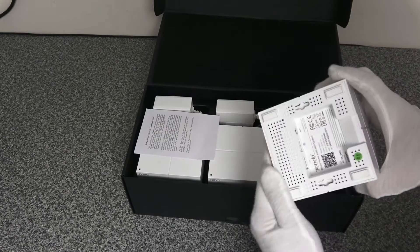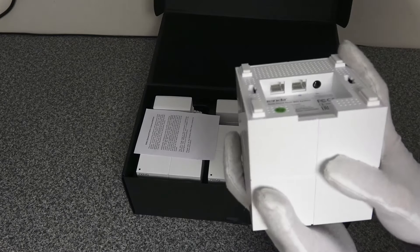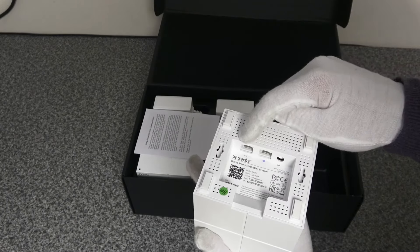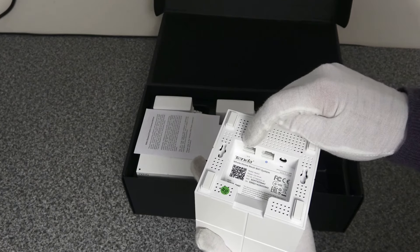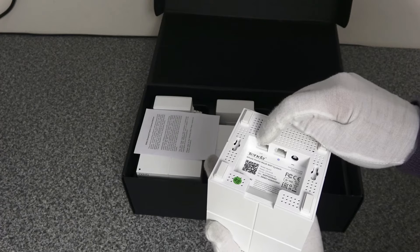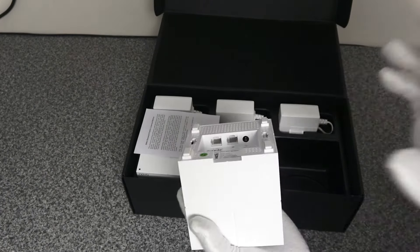Physically plugging your Sky box into the LAN port of your Tenda Nova unit will give it that stability. If this unit is acting as a node, all of your devices would plug in through the LAN port. You can connect a network switch into that LAN port for additional cabled devices, but I would recommend only connecting one device to the LAN port per Nova node.